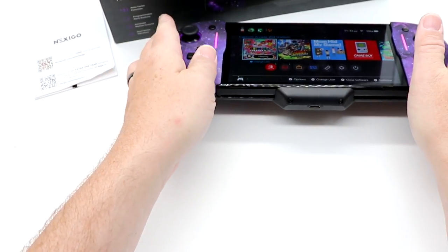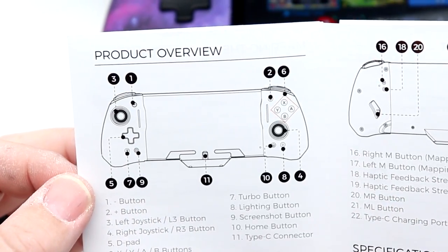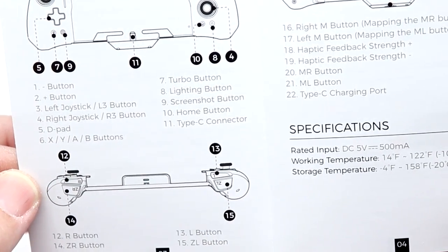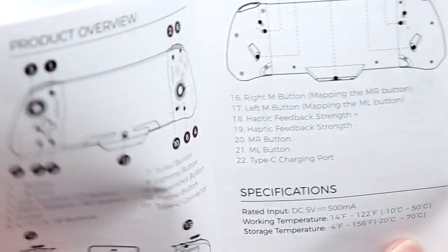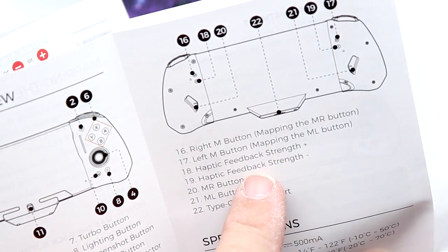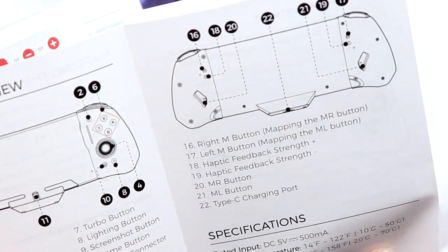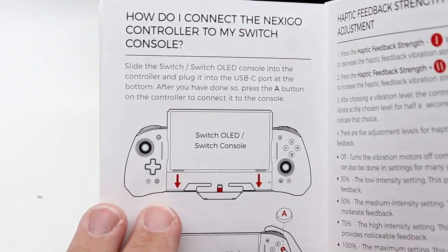Taking a look at the instruction manual, it walks you through basically all the button layouts — your ABXY, your L and ZL, R and ZR, your right button mapping. It does have mappable buttons on the back, haptic strength where you can change that, and programmable buttons on the back. It will work with both the Switch and the Switch OLED.